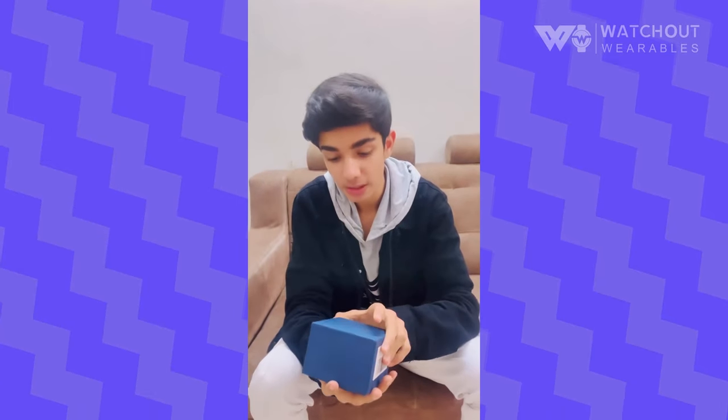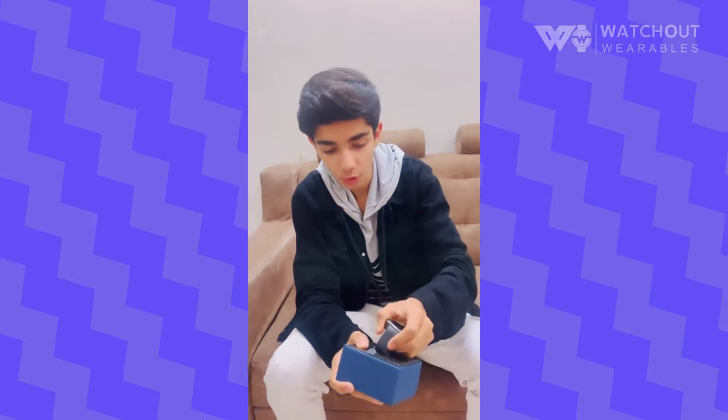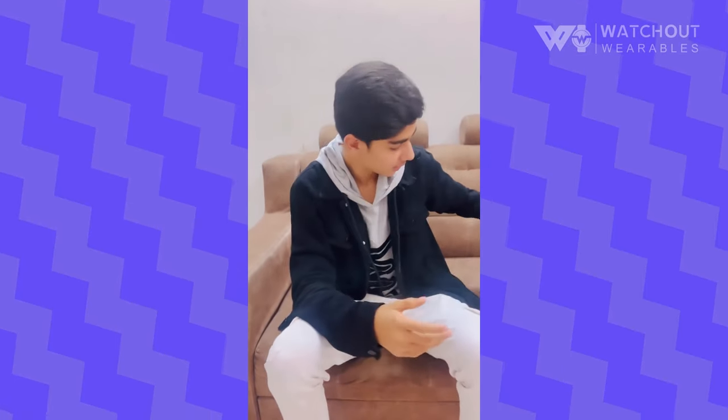Hey guys, so this is my new watch, which is the next generation smart watch. It has a lot of features. I got this black color, and it comes in all amazing colors — check them out on the website.